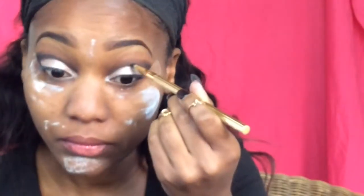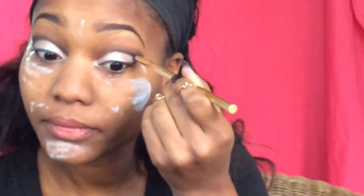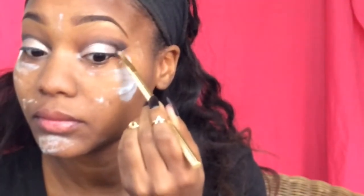Now I'll be repeating some steps, just reapplying the color Noir and redefining my cut crease after I applied the lid color. Just recarving it out and bringing it in a little bit and reshaping what I'd already had.